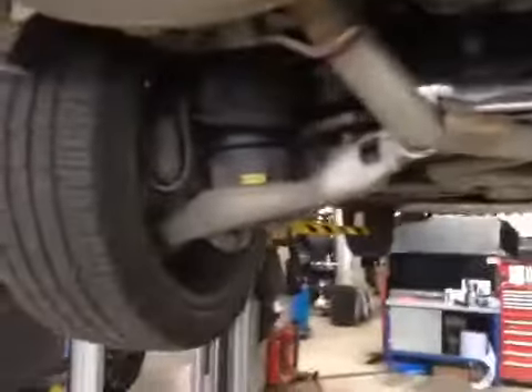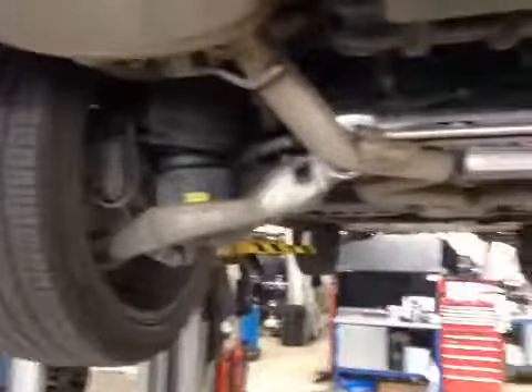Around the rear of the vehicle: rear lights are in good working order, rear number plate is in good condition, and the rear wiper blade is clearing the rear screen as it should be. Whilst we're at the back, a quick look at the suspension components — all look to be in good order.